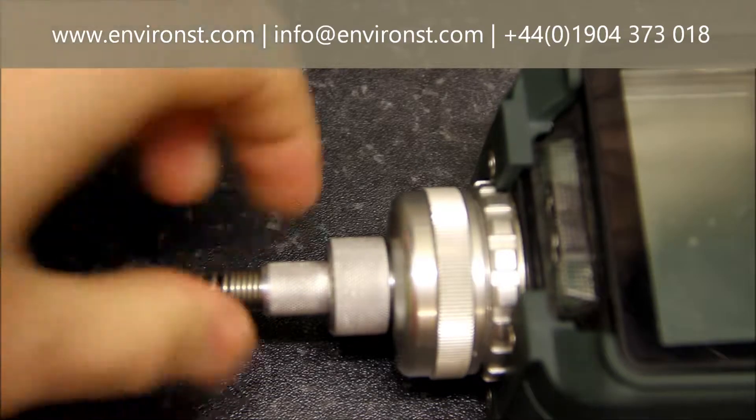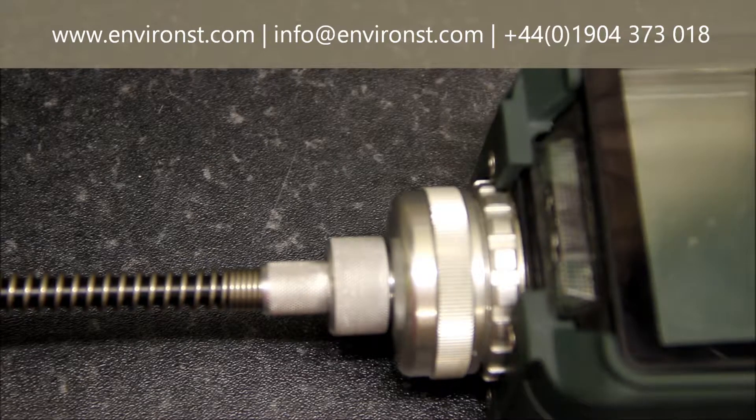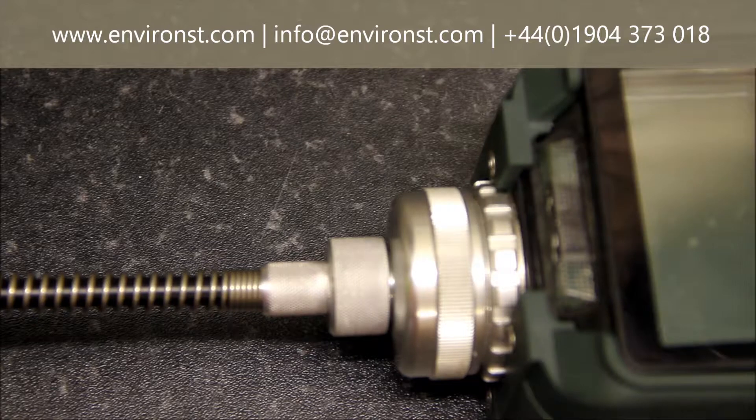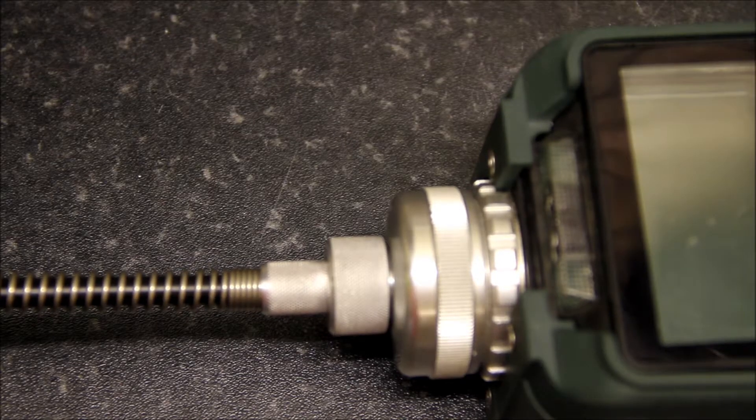The other thing to do is check the seals and grommets — you would have seen a few black rubber seals, and you just need to make sure they're not degraded. This unit now needs to be calibrated once it's been cleaned, so please go and see our calibration procedure video. Thank you very much.